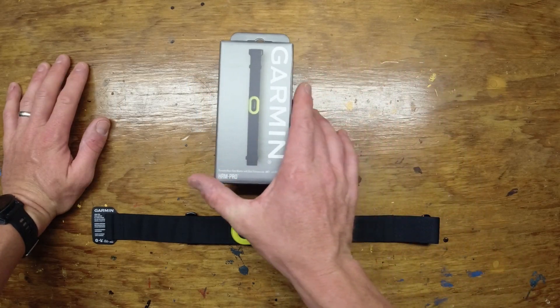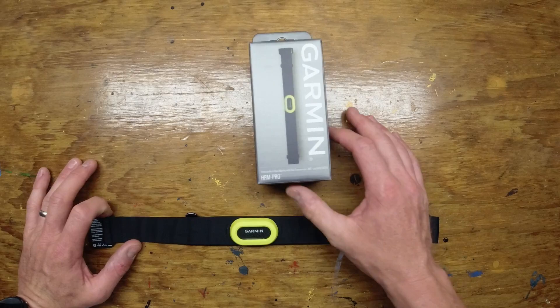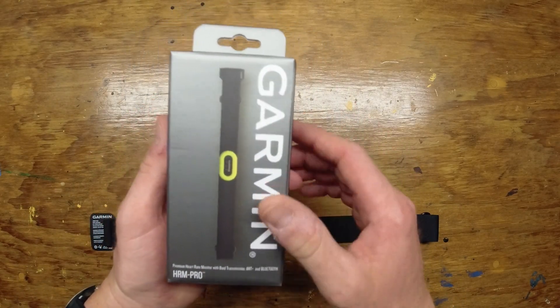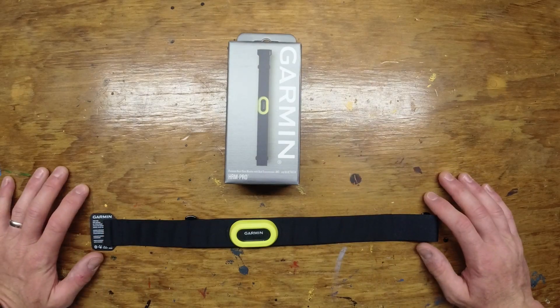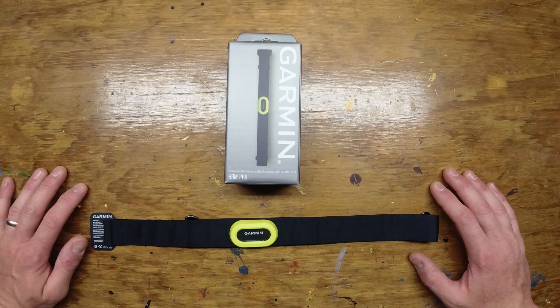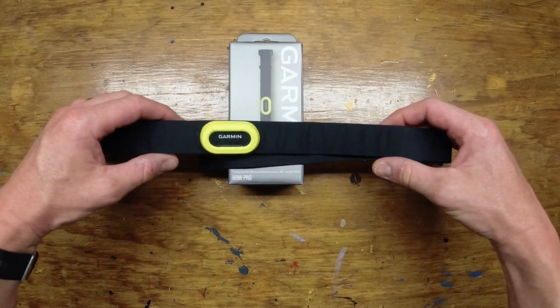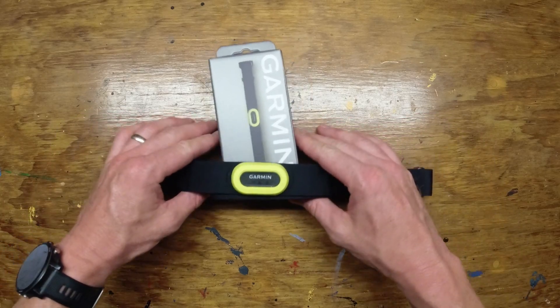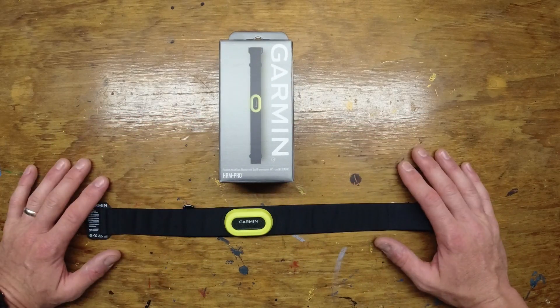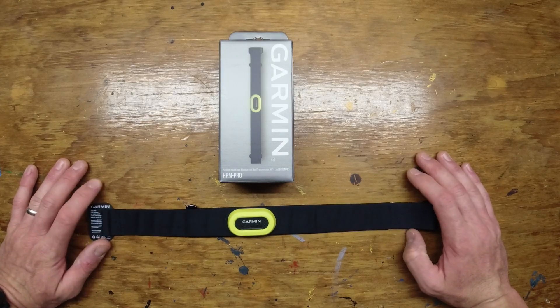Okay guys, here is the Garmin Heart Rate Monitor Pro. I paid exactly $128 on Amazon for this bad boy. Yeah, that's a little pricey for a heart rate monitor, but I wanted to give it a go because I'm pro Garmin products for the most part. I have a Garmin computer and a Garmin watch. So let's just kind of talk some of the stats real quick.